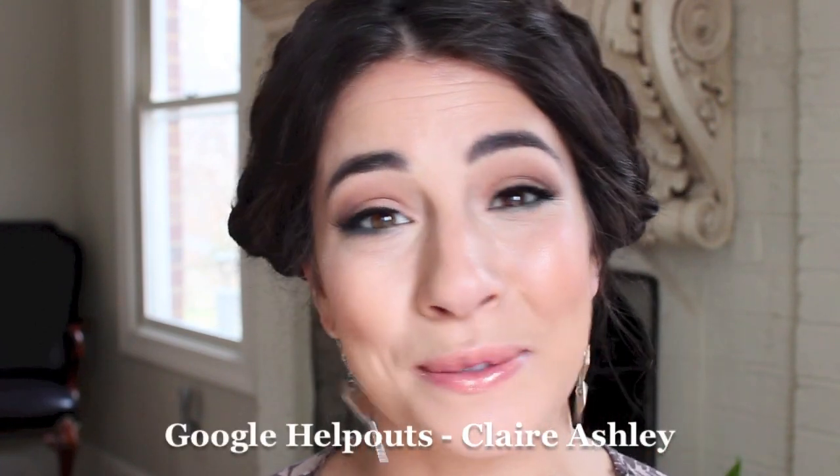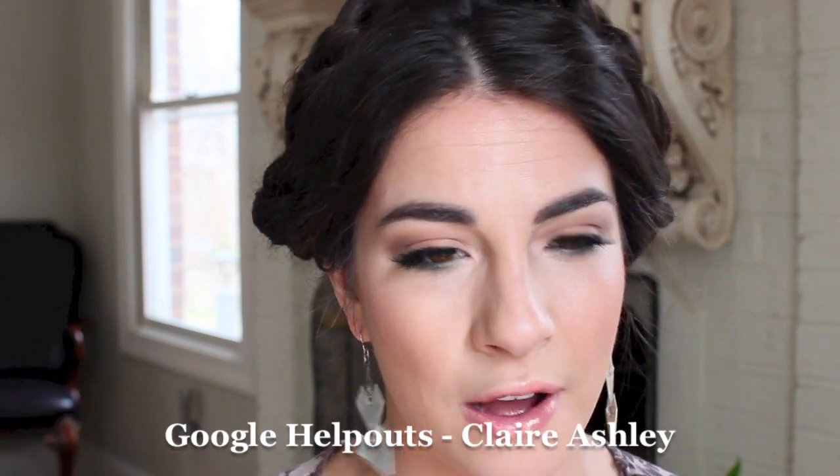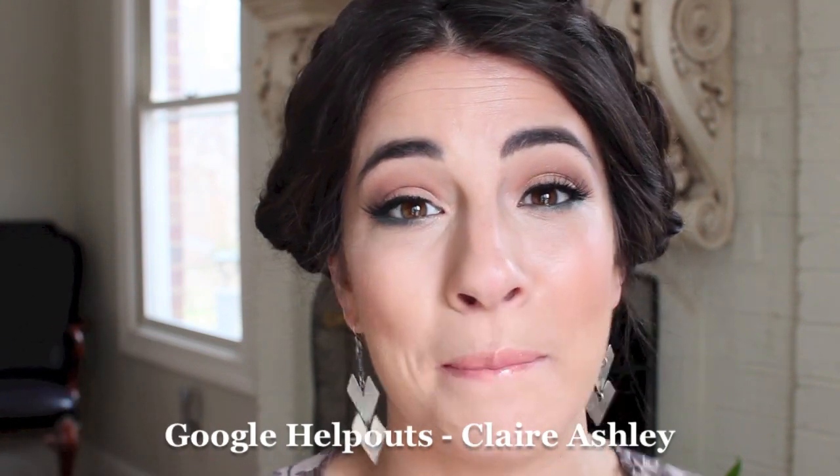I'm going to link all the products below, but also something very exciting just happened recently that is going to change the way I interact with you guys — and that's what pumps me up the most. I just got accepted to be a part of Google Helpouts, which means I can actually do online one-on-one makeup lessons with you guys. I now have a profile on Google Helpouts where I can teach you makeup tricks and tutorials, whatever you might want to learn, all via webcam.